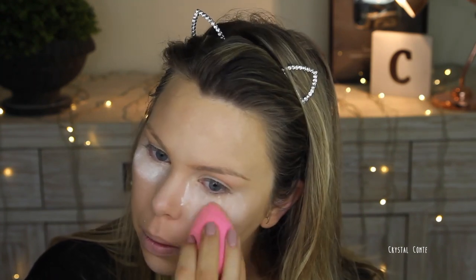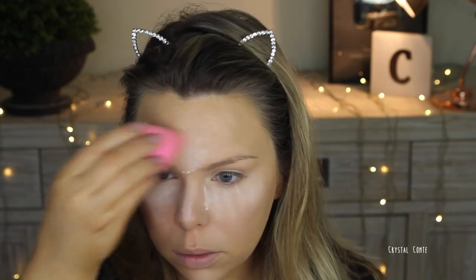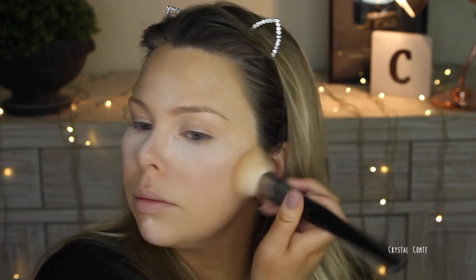Then I'm going to set the area. I do bake on a daily basis — it's like the only thing that stops me from creasing or my under eyes going cakey, so that's why I always do it. And then I set the rest of my face with either the Astralis or the L'Oreal powder as well.